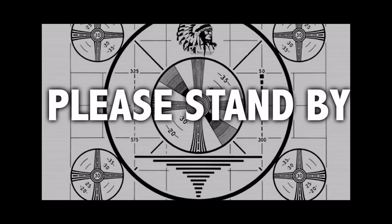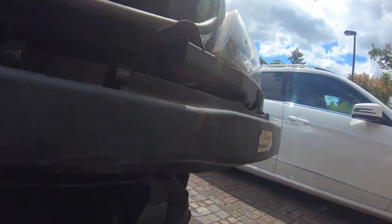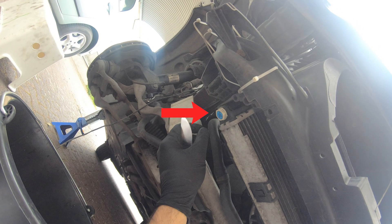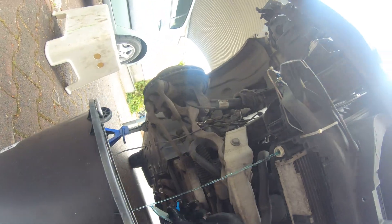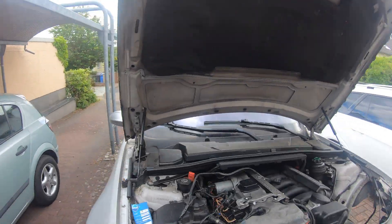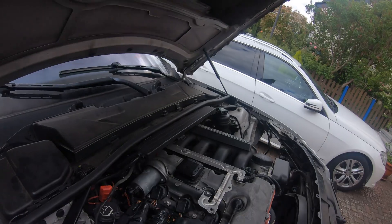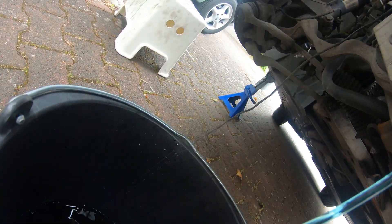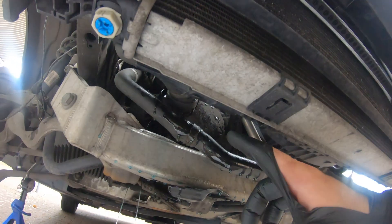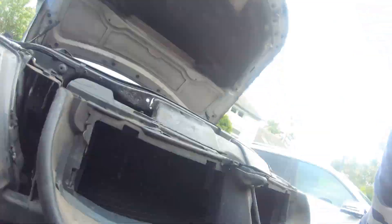Now back to your regularly scheduled program. In order to drain out the coolant, you're going to take off the under tray and look for the blue drain plug on either side of the radiator. Unscrew the blue drain plug and put a bucket underneath. Make sure your coolant reservoir cap is unscrewed to allow air to flow into the system.